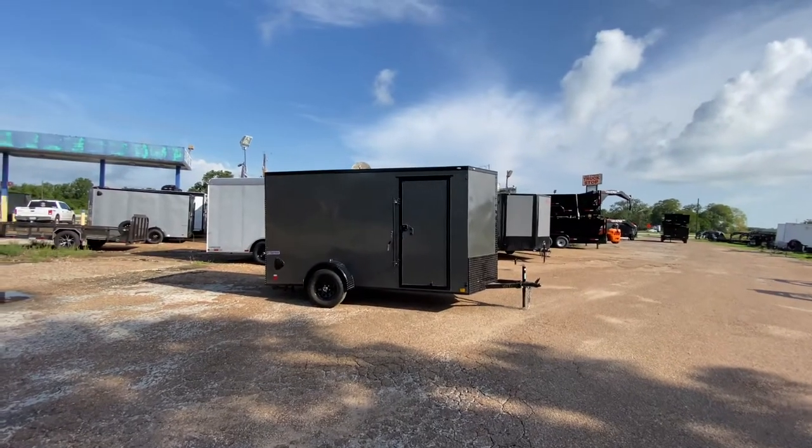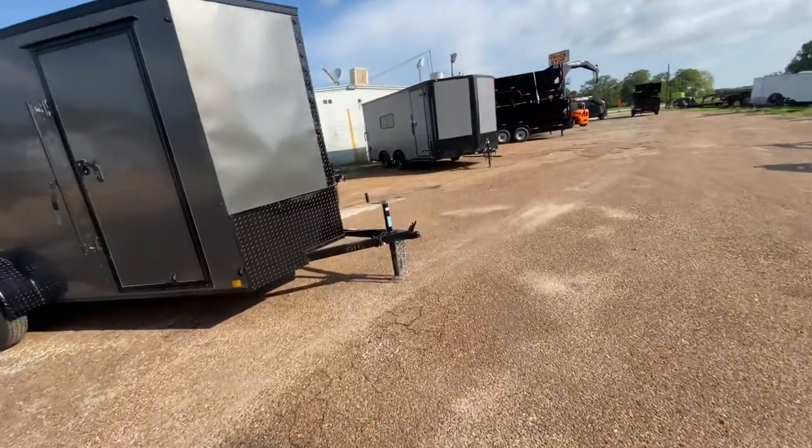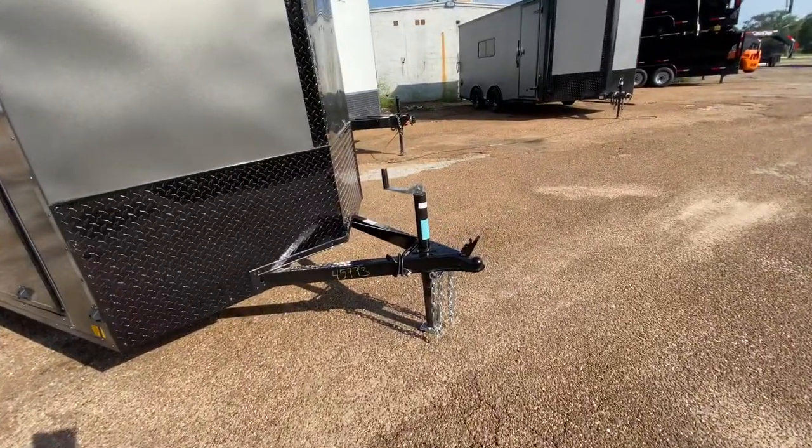This trailer here is going to be in your charcoal gray with your black trim. Up front it does require a two-inch coupler. It's got your side wind jack and your four-way pin.